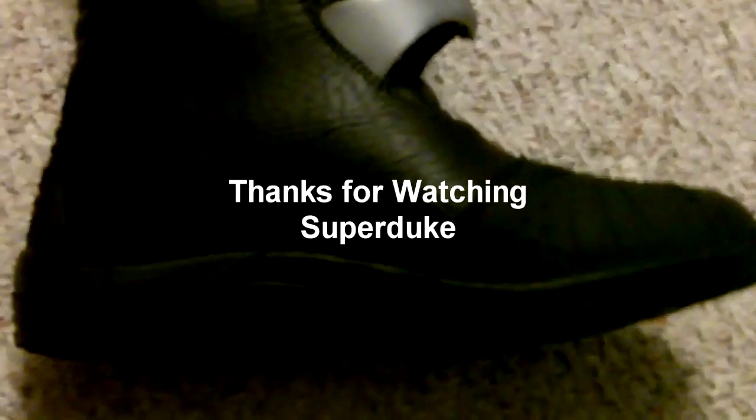For the price? Really a nice boot. I'm sure they'll give as you wear them. Thanks, guys.